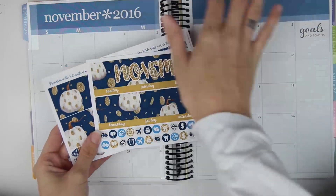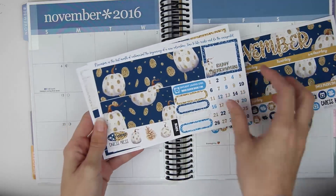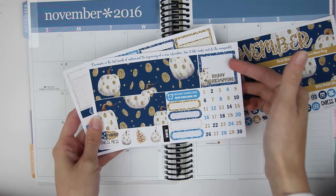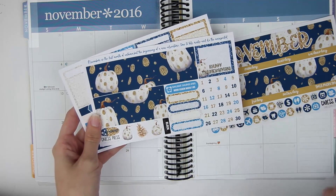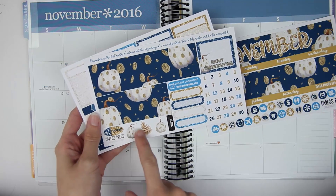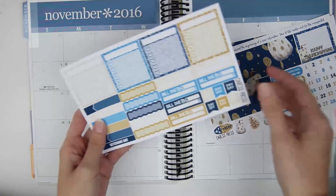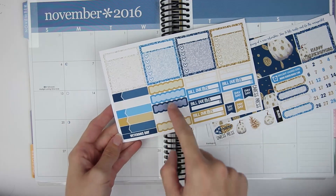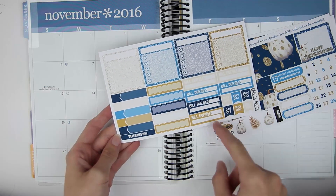So it's three pages long. The first page is your two top bars and some icons down below. The second page has bars that cover October and December, a Happy Thanksgiving box, some quarter boxes, a Daylight Savings box, an I Voted sticker, and some deco, plus your dates. Then the third page is all your sidebar stuff: appointment labels, a Veterans Day label, scallops, bill dues, and payday flags.